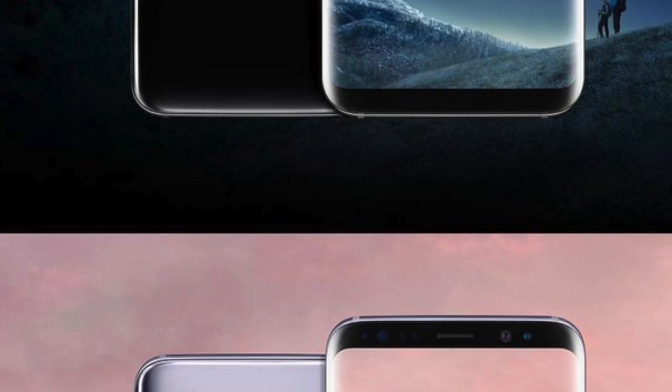Hey guys, so while I was busy showing you guys my face, the beast got leaked, and it's coming from the legend himself, Evan Blast — a brand new set of official images showing off the latest colors of the Galaxy S8 family.